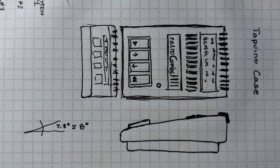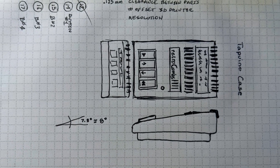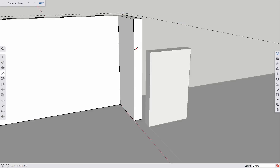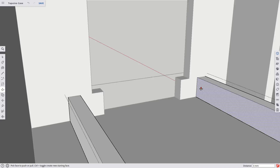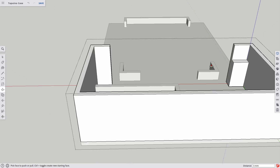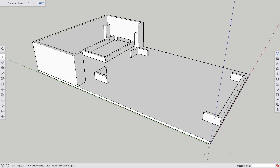Once I had everything laid out, I started designing the case, beginning with rough sketches on paper and then jumping over to SketchUp, where all the real design work occurred. I went through several iterations of sketching and moving components to get everything where I wanted. I have to tell you, I started second-guessing my skills on this - it became a much more complicated project than I imagined. I thought a couple of weekends would be enough, but it wasn't as simple as I thought.